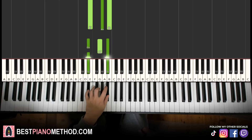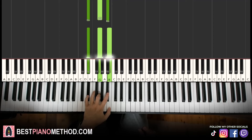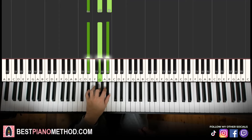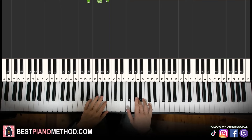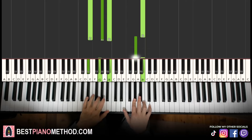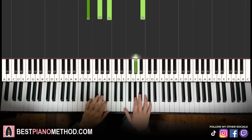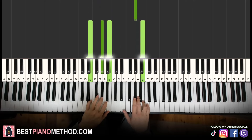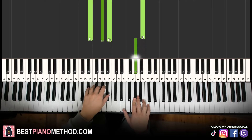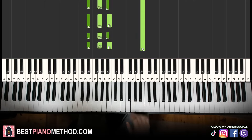D sharp major is D sharp, G, A sharp. You can also do D sharp augmented — whichever you like better. Let's just do D sharp major first so it's easier to remember. Hands together: the right hand starts and then together. Let's learn it again. You can do D sharp major or D sharp augmented, whichever you prefer.